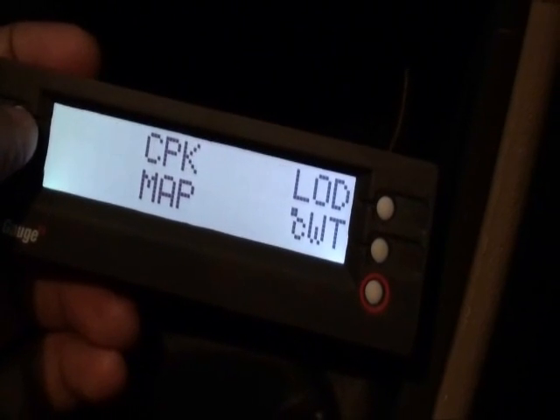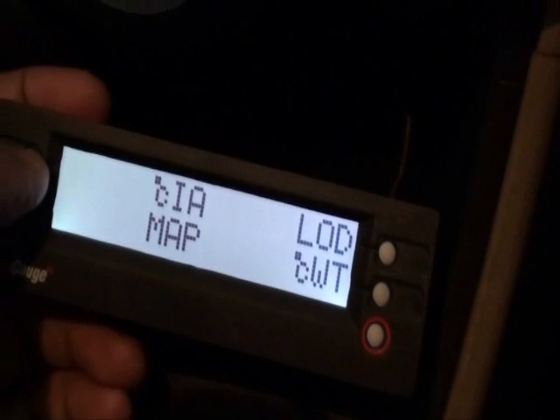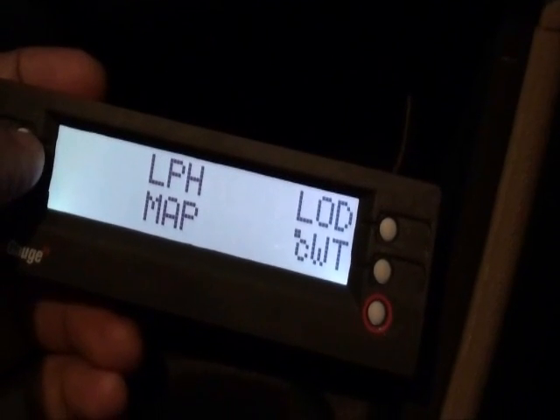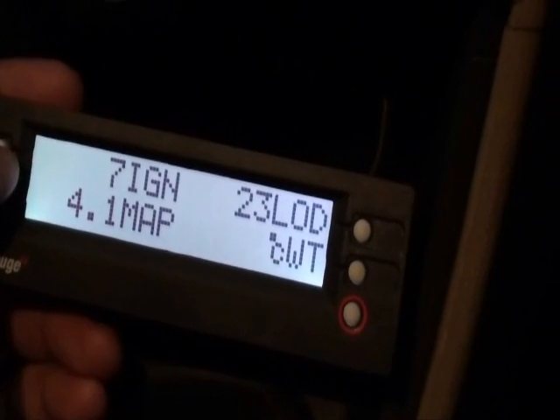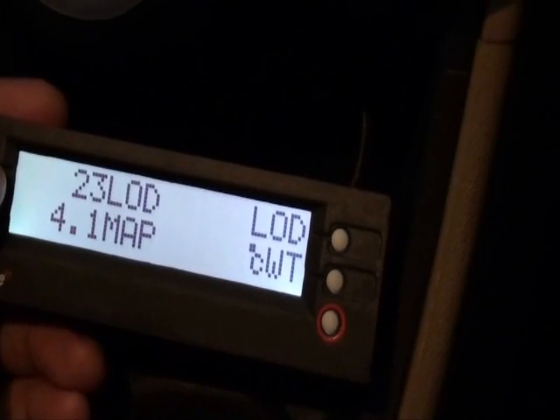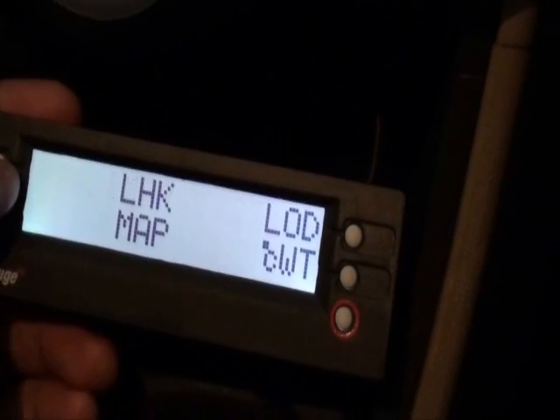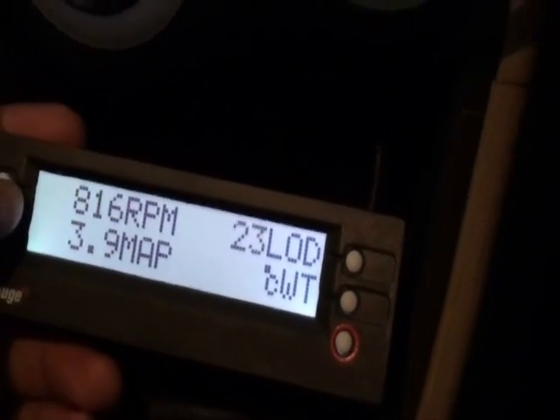There's also average fuel consumption — I'm not sure what CPK is — and the battery voltage. There are many more parameters: ignition angle showing how much the timing is retarded or advanced, engine load, and many other features available.